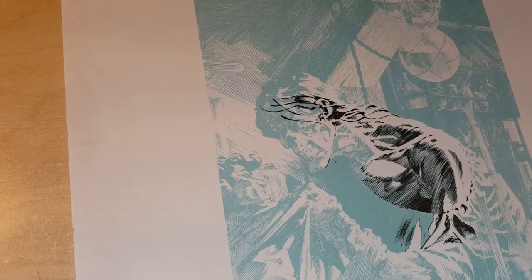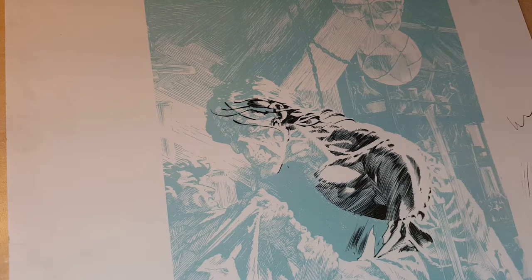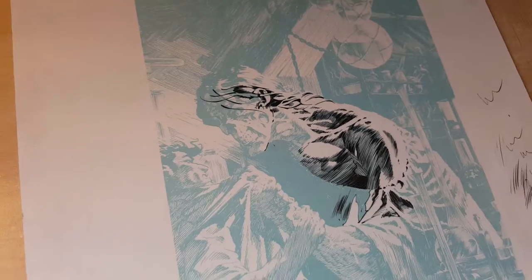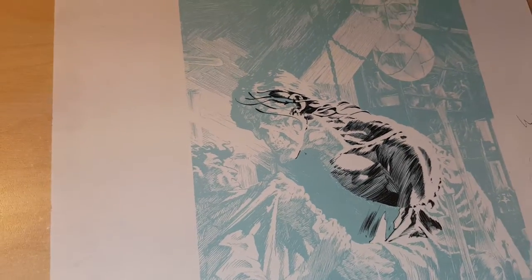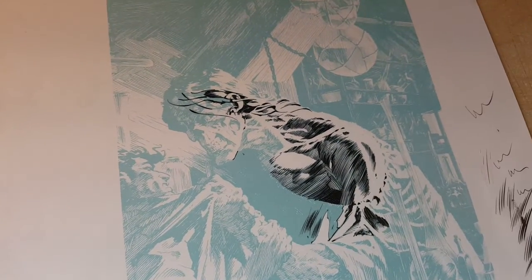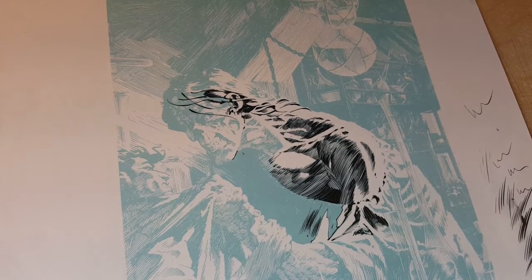Hey, what's up everyone, it's Rich. Welcome to part three of 'Render Like Wrightson' — Bernie Wrightson, the master of inking. The lighting is really funky in my office right now. The sunlight is blaring in, and looking through my camera viewfinder it looks dark. Hopefully the video isn't dark, but I've only got so much time in the day.